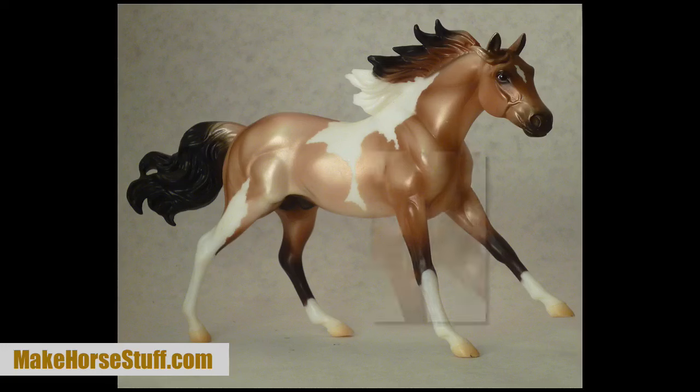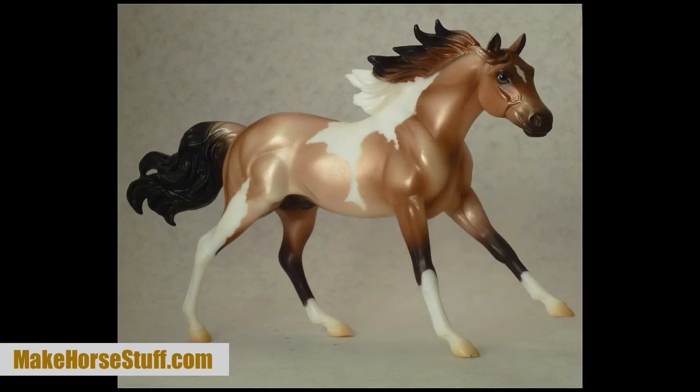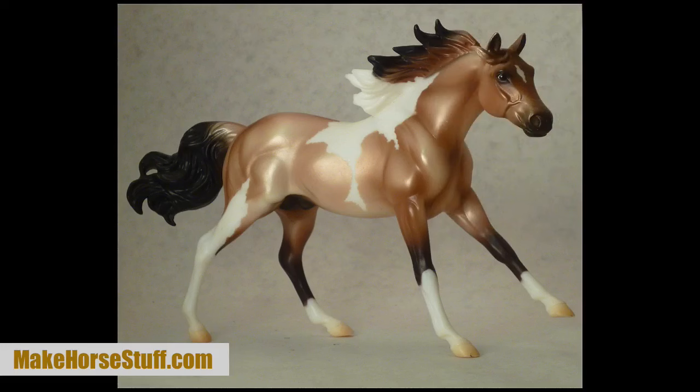He has very good muscle tone and sturdy stock horse conformation. His chest, knees, and forearms are wide and muscular. His barrel is deep, which would give him lots of room for his heart and lungs if he were a real horse. The paint's head is short and his cheeks are large like a quarter horse's. He would make a perfect stock horse stallion.